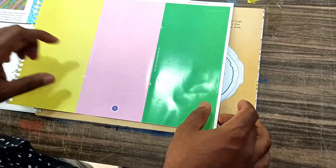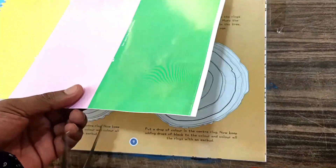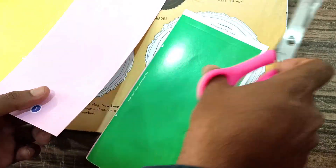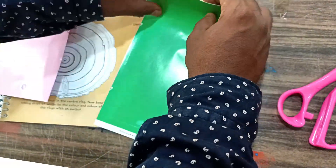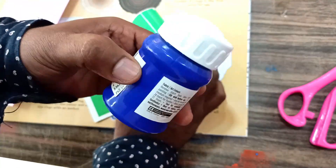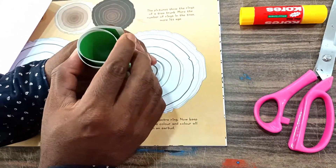Now we'll start first with the green. We have to cut along these lines. This is going to be our cylinder — we have to fold like this. All of you know what a cylinder looks like. We have to fold it into a round cylinder shape, then we have to stick it with glue.